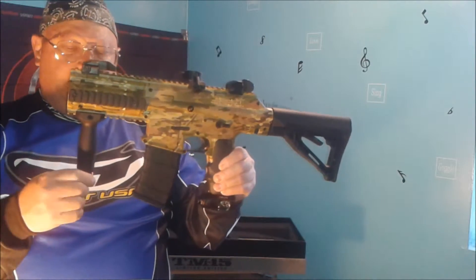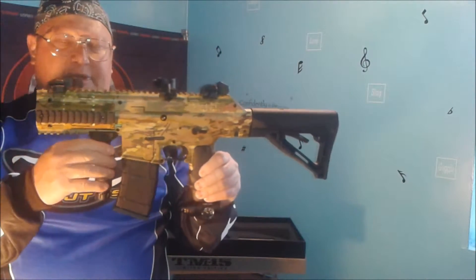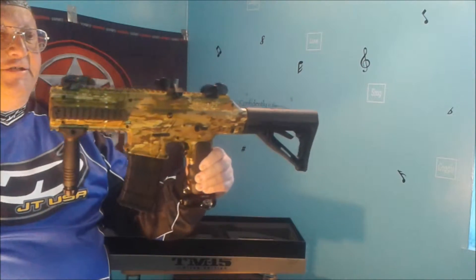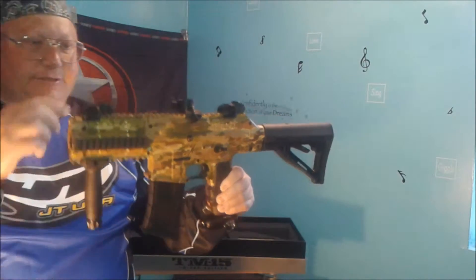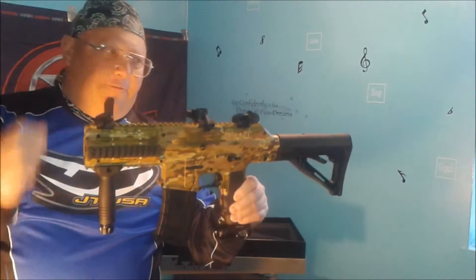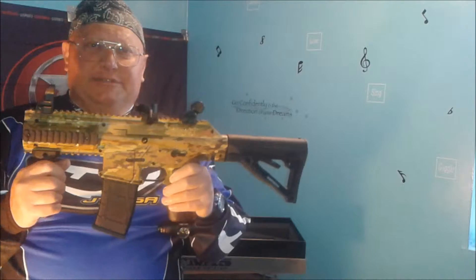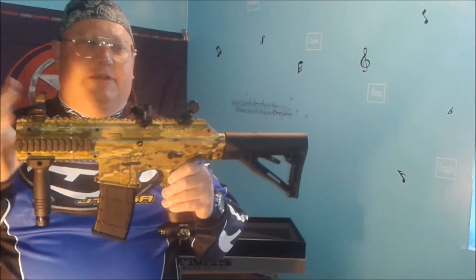Also on the front here, you've got a movable front grip. You can adjust it any way you wish. Right here we have the front and rear lift-up sights. I don't use sights myself — I like scopes — but you may like them, and that's what they're there for.